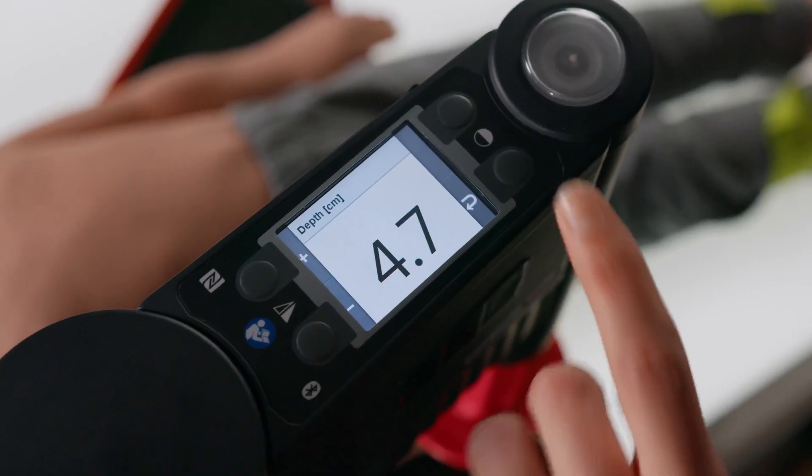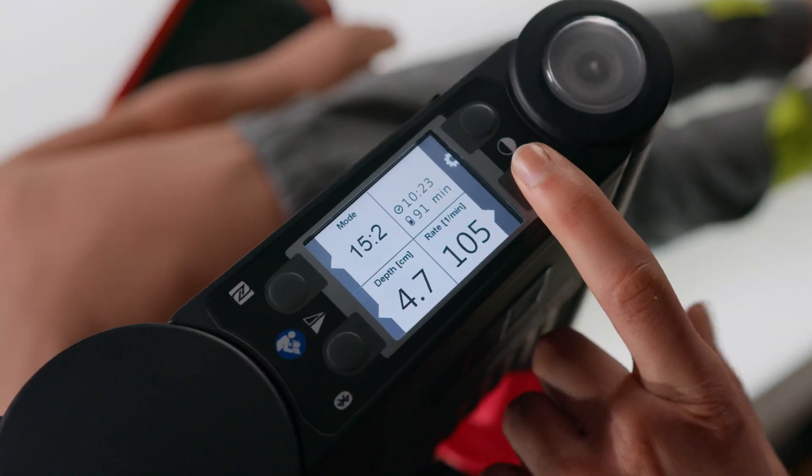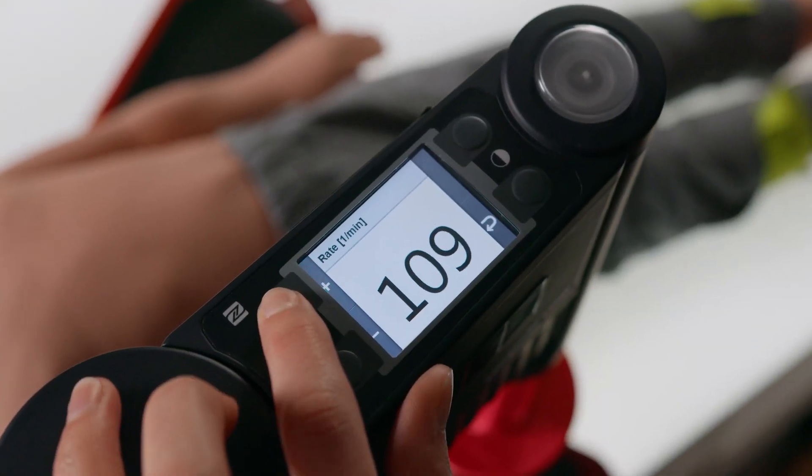And finally, I will adjust the frequency to around 110. Andy, I have everything set up correctly and the device is ready. Do you want to position it?